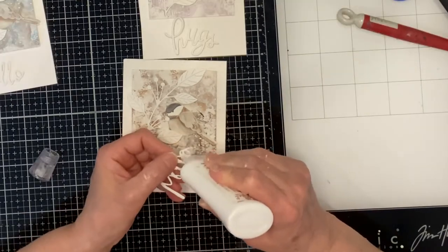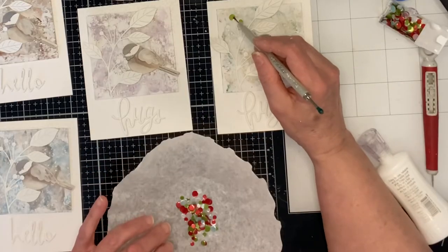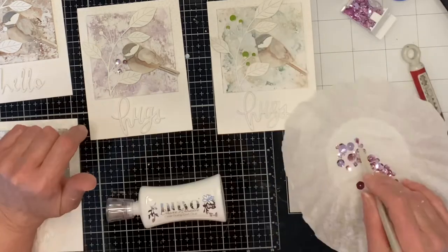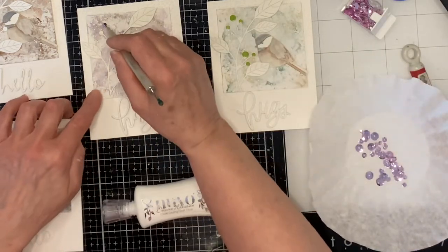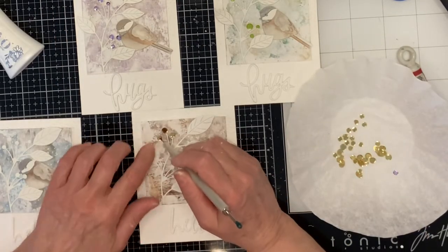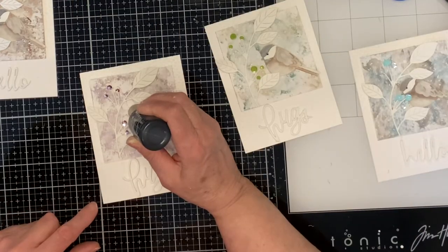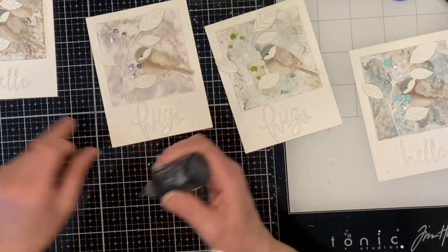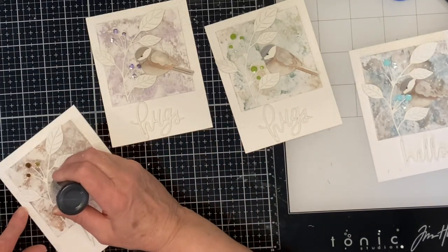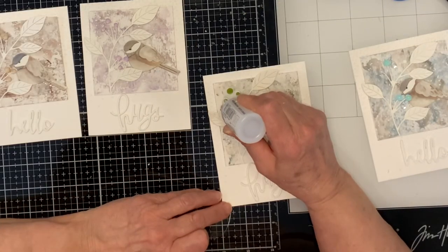Using a craft pick helps to easily remove the excess foam from the sentiments. They are adhered below the watercolor panel. Confetti or sequins are adhered to the berries to help them stand out — the colors chosen pick up one of the colors from each of the backgrounds. The chickadee's eye was accentuated with black Nuvo drops, just the tiniest of dots. I did take some time to practice before taking it to my nearly completed cards.